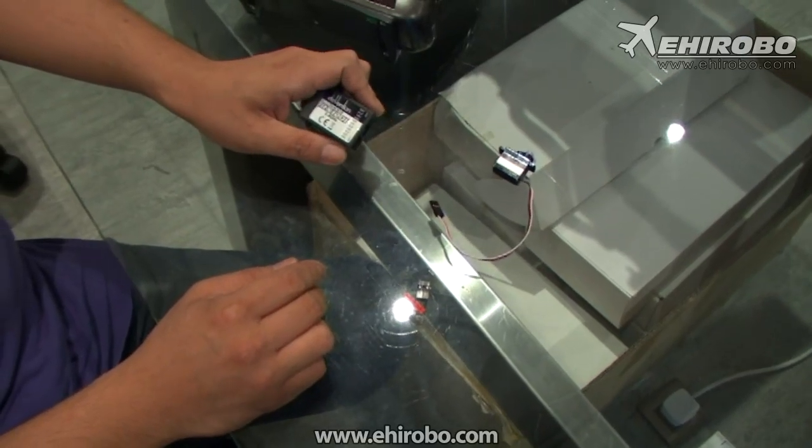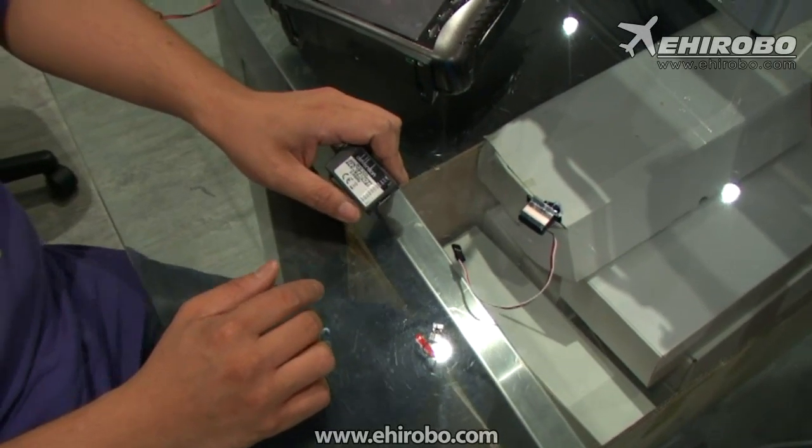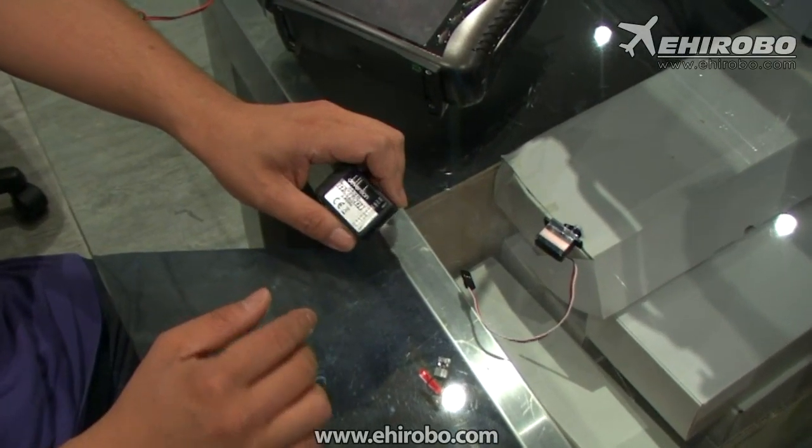Welcome to eherobo.com. This is a quick video to show you how to bind a Devo receiver to a Devo transmitter, because it's quite different than any other radio on the market.